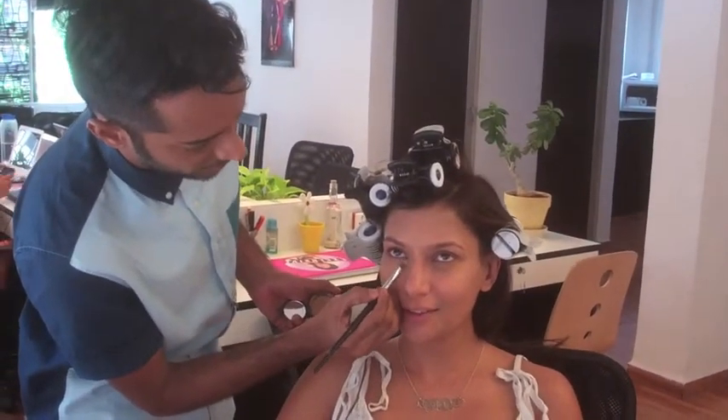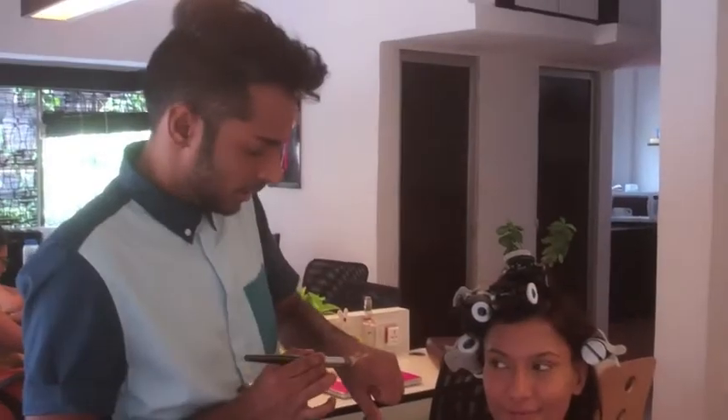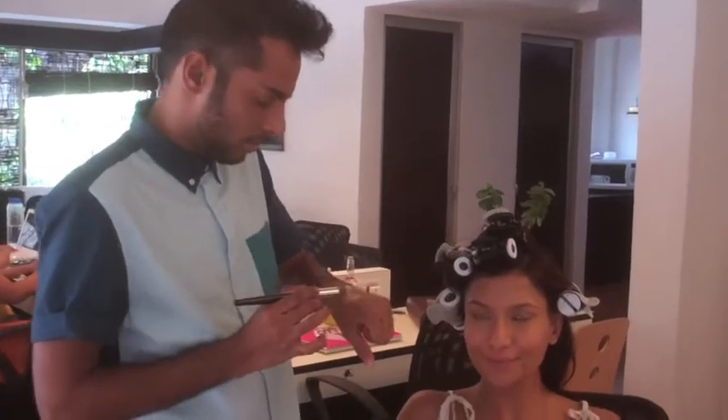I'm just using a little bit of concealer so we have that sort of perfectly clean skin. It's a good base for the rest of the makeup. Using some base to just clean out the rest of the face.